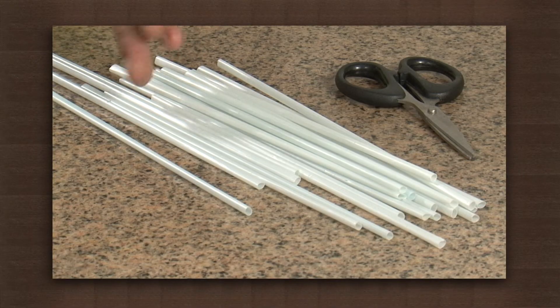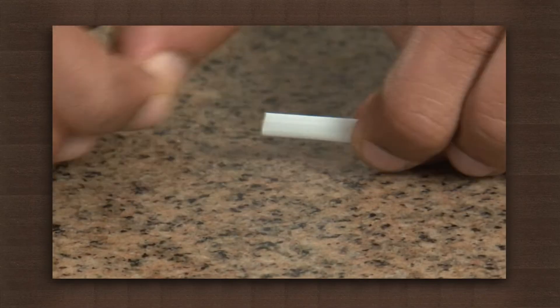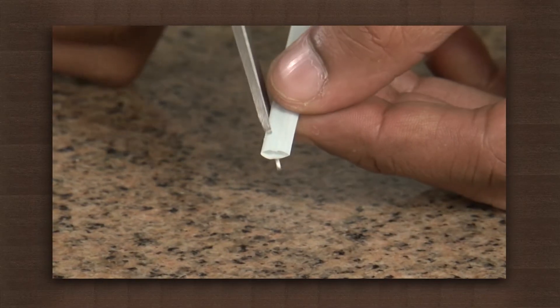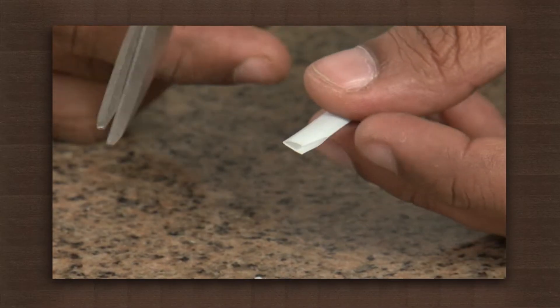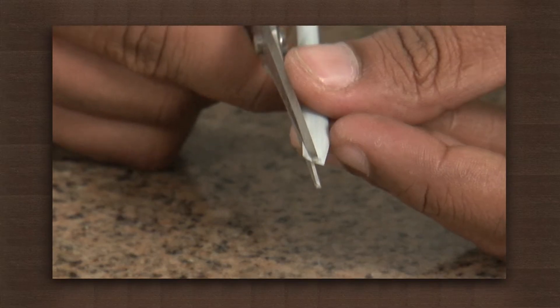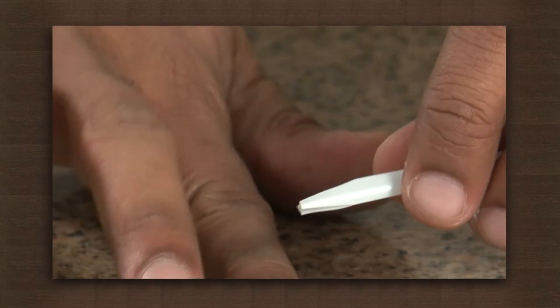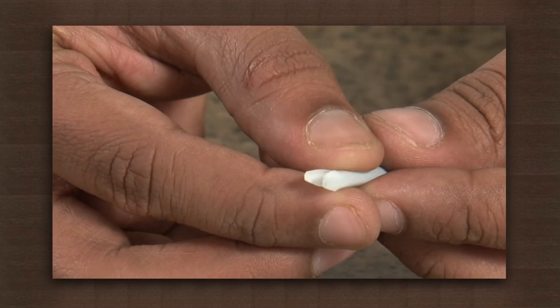All of us have heard the flute. Did you know you can make a flute at home with the help of a straw and scissors? Cut one end of the straw in a triangular shape like this. Now hold the triangular part of the straw in your mouth. Do not press the straw with your lips, but see that air does not escape from the straw. Now blow through the straw.